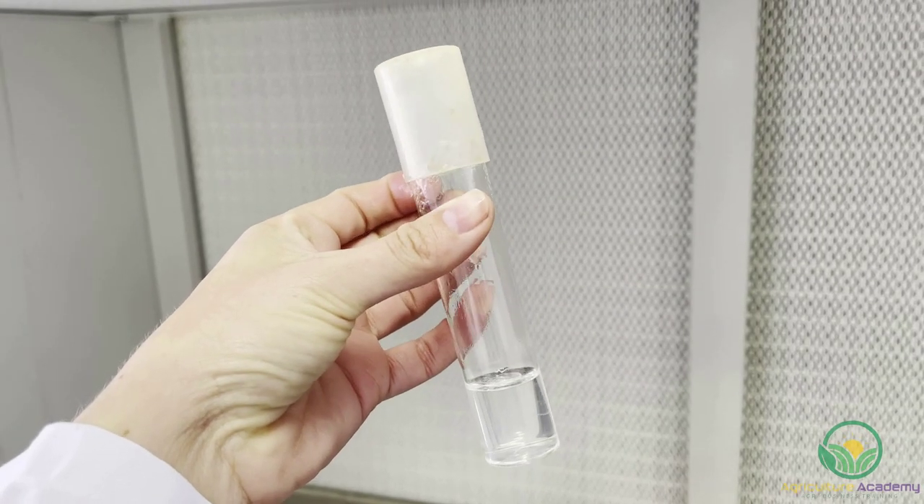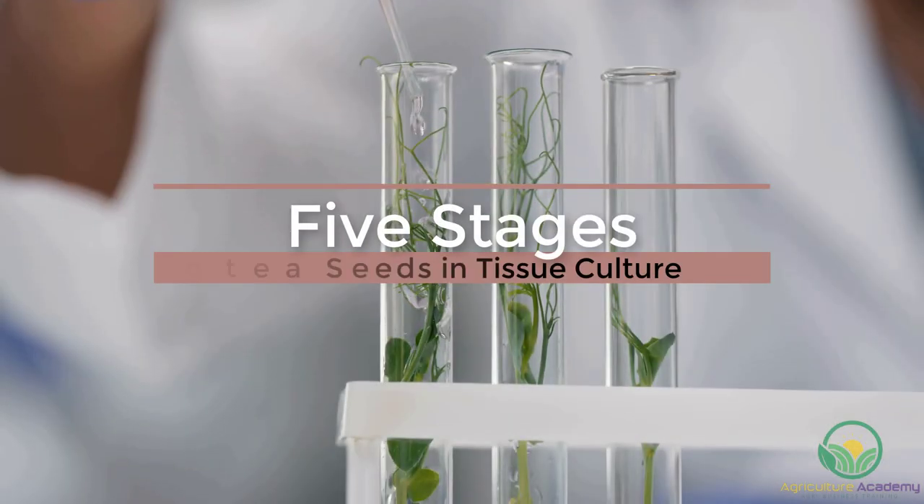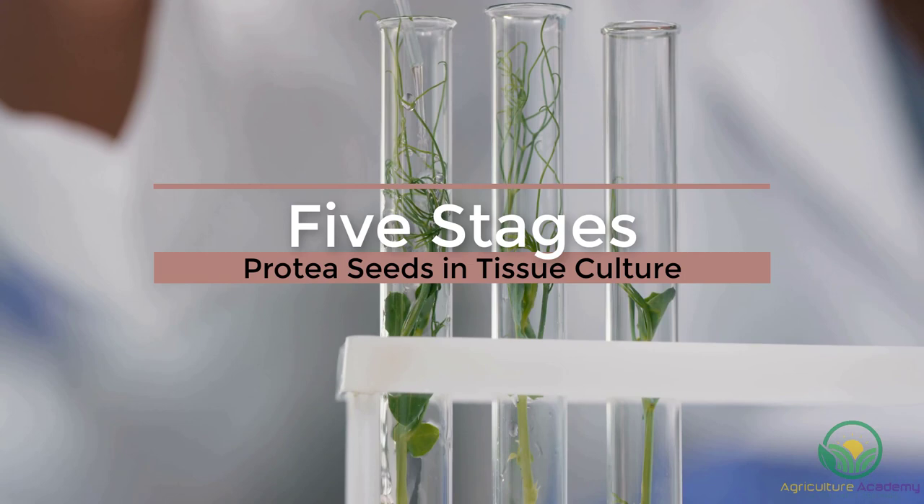Additional constituents of nutrient media include agar and distilled water. Once the medium has been prepared, it must be autoclaved and left to cool before the explants can be planted. There are five stages that need to be followed in sequence in the tissue culture process.